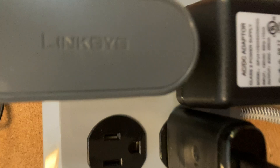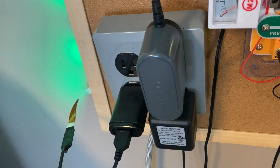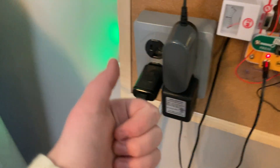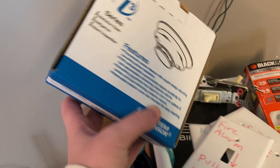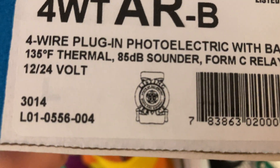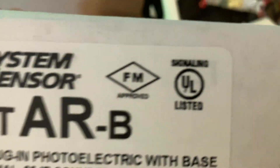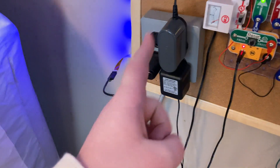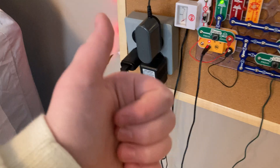Over here is what powers the thing. This is a 12-volt Linksys power supply for like a router. Definitely FM or UL approved — I know for a fact it's UL approved, and definitely FM approved.